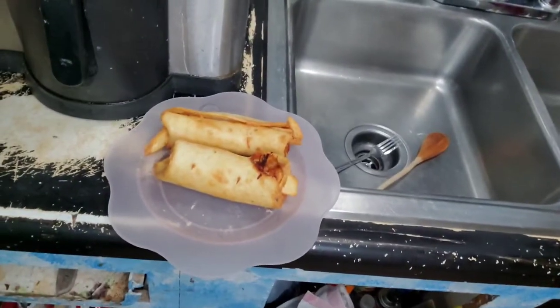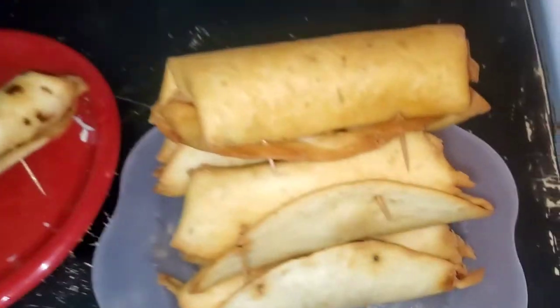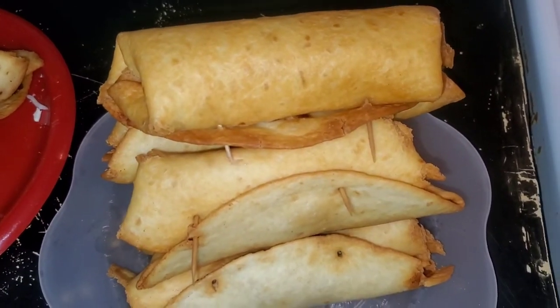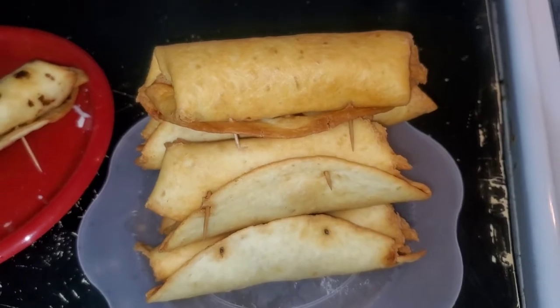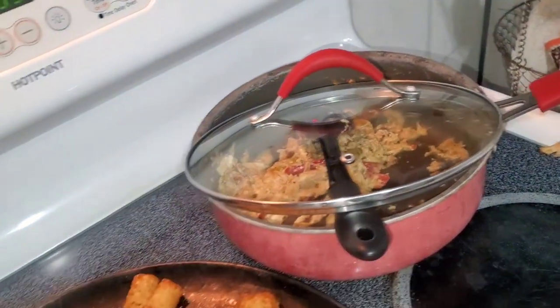Don't those look good? We'll make plates and I'll let you guys see what it is. And there's some extra meat too if you want.